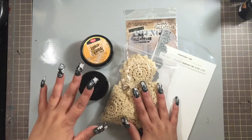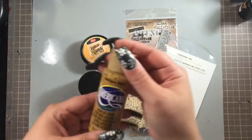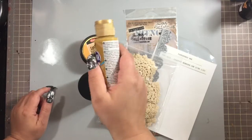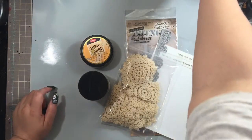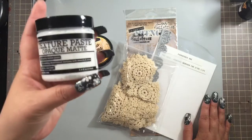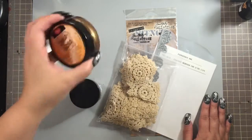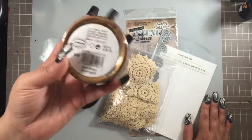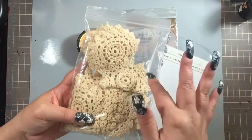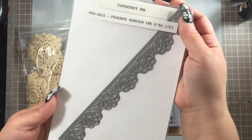So the main things I used: this antique gold Americana paint — I diluted it and lightened it up with a whole bunch of gesso, because I wanted a very light color on my letter. I used the Ranger texture paste in Inca gold and brown gold. I used these doilies that I actually got from the Paper Bag Lady, and this paper tree ink border as well on the letter.